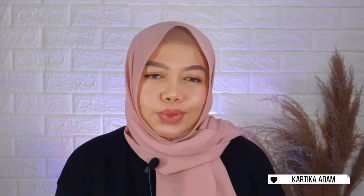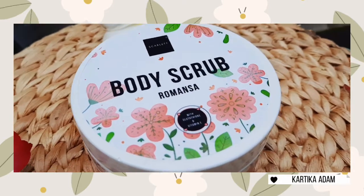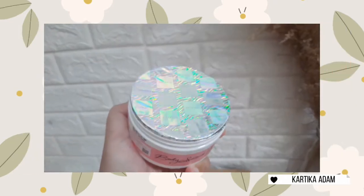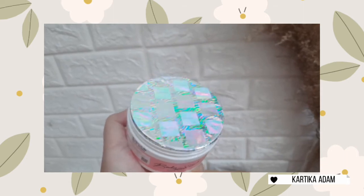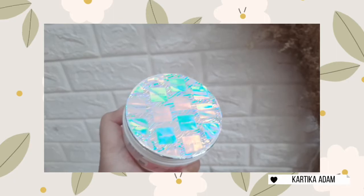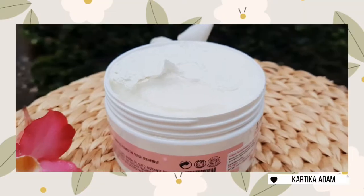Untuk mendapatkan hasil kulit yang lebih mulus dan lebih cerah, kita perlu mengeksfoliasi dulu kulit kita, jadi sel-sel kulit matinya bisa terangkat. Yang aku pake adalah body scrub-nya dari Scarlett Whitening, di sini aku punya yang varian Romansa. Pas pertama dapat, di bagian body scrub-nya itu di dalamnya ada sealnya gitu, jadi ini aman. Seperti teman-teman bisa lihat di sini, scrub-nya warnanya putih.